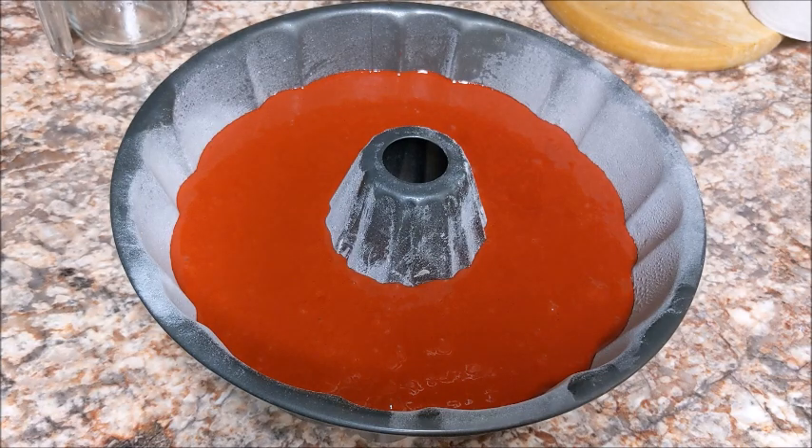Cake is ready to go. We're fixing to put this in the oven for 40 to 45 minutes at 375.